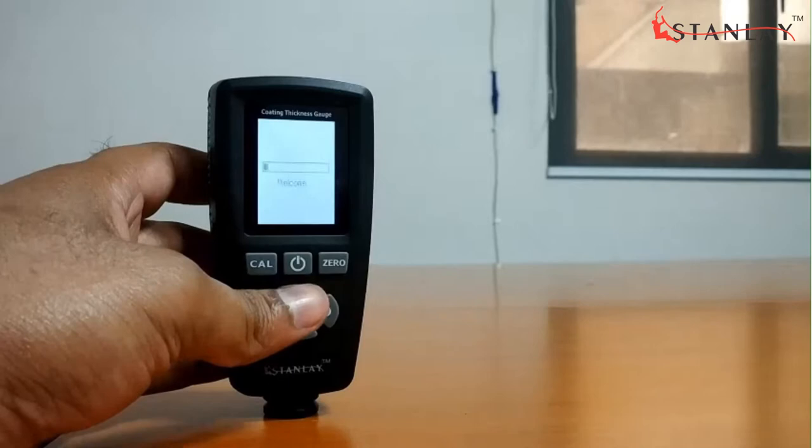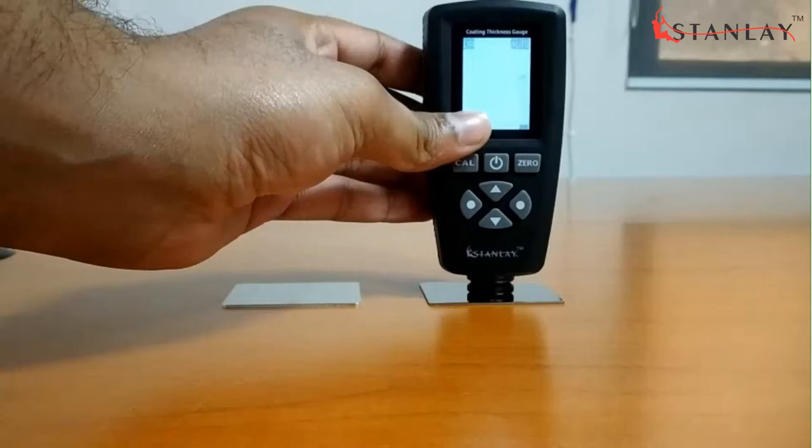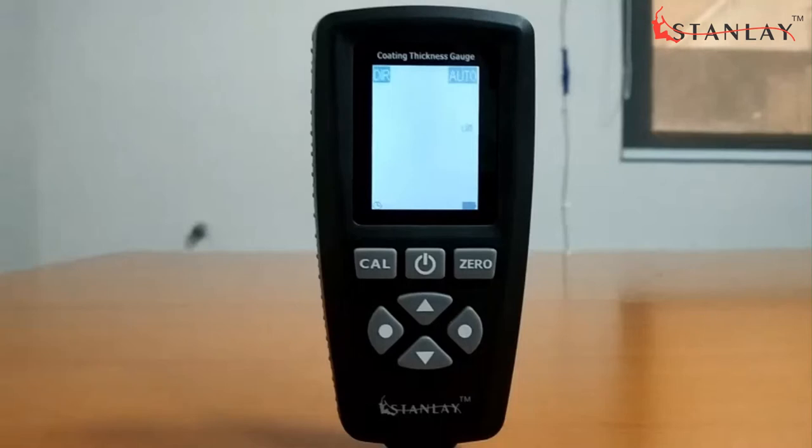Press the power key to switch on the device. Before measuring, check whether the device is calibrated using the given similar substrate for high accuracy. Probe mode is in auto mode by default but can be changed as per requirement.